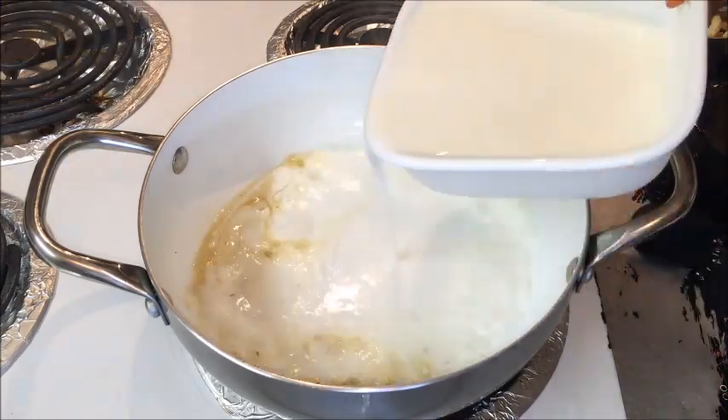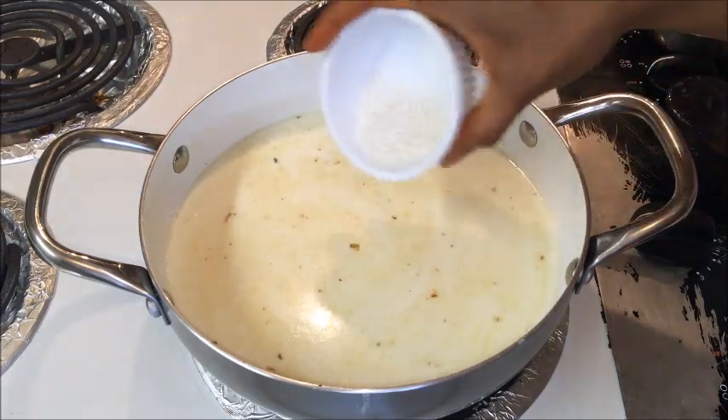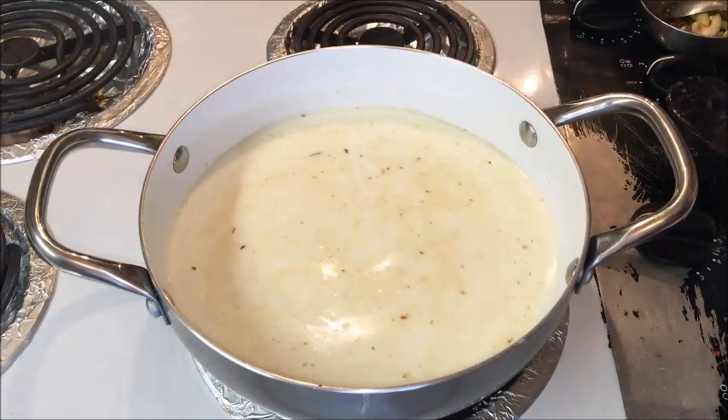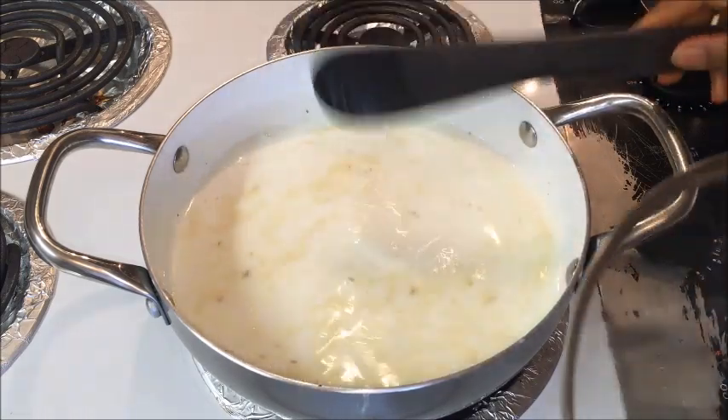Now into the same pan add milk and sago. Mix it once completely, cover it and bring it to a boil. Also stir in between to prevent sticking at the bottom.